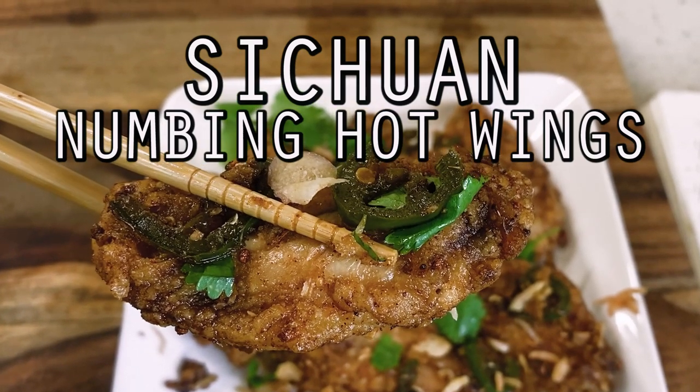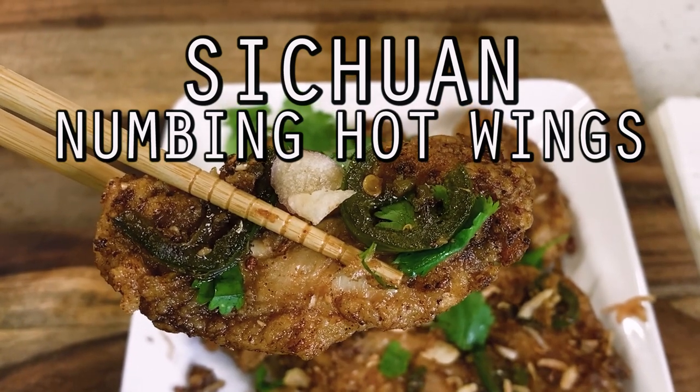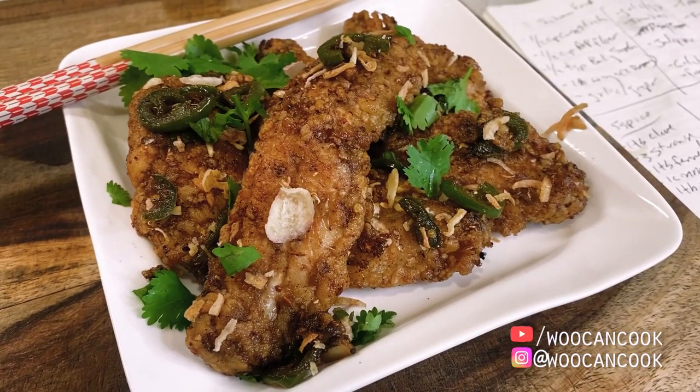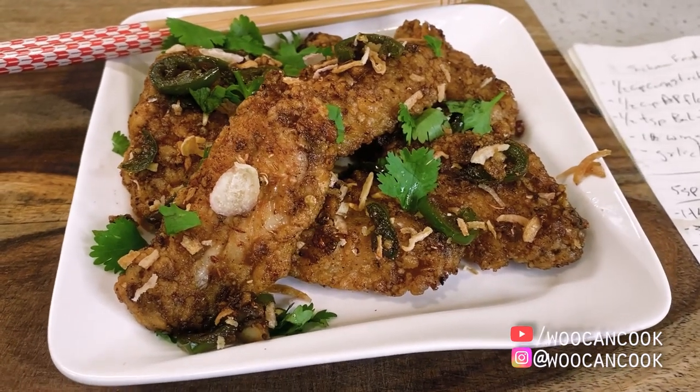Hello, hi everyone. Welcome back to Woo Can Cook. My name is Wesley and this is a show where we are slowly cooking our way through all of the food from my childhood. Today we're adding yet another installment to our rapidly growing series dedicated to fried chicken with a shot at a Szechuan-style hot wing.